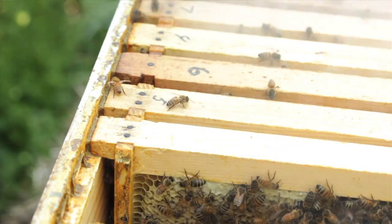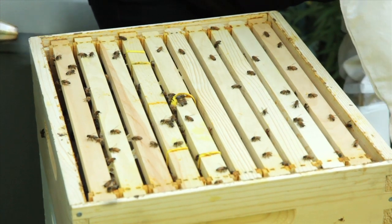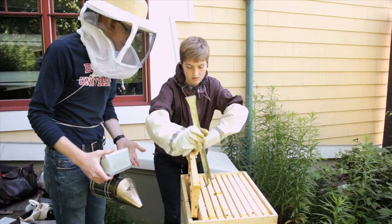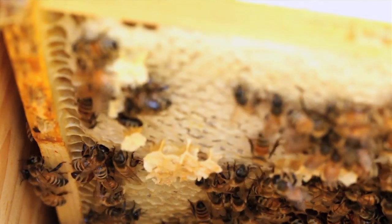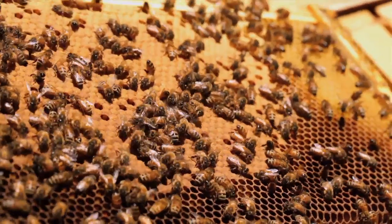These in here are what we call frames — the structure upon which bees build their beeswax and then fill those wax combs with honey, or with baby bees. That's called brood, and they either become workers or drones. We'll look at the frames and identify what's in there — whether we're seeing honey, nectar, pollen, drone brood, or worker brood.